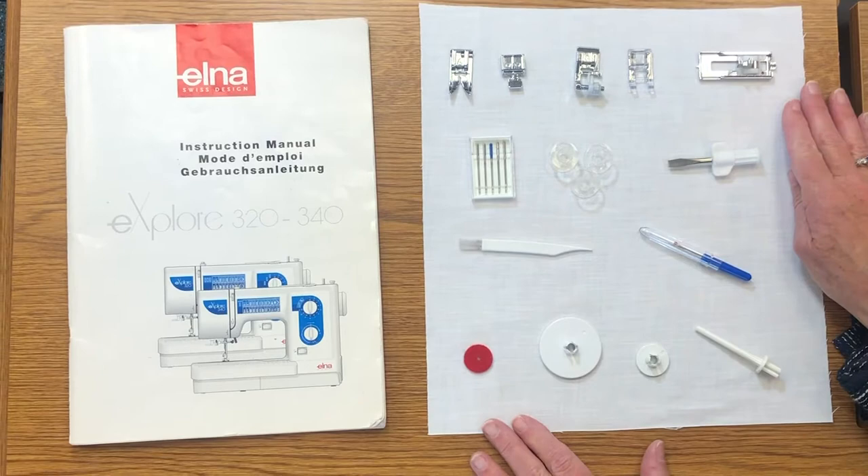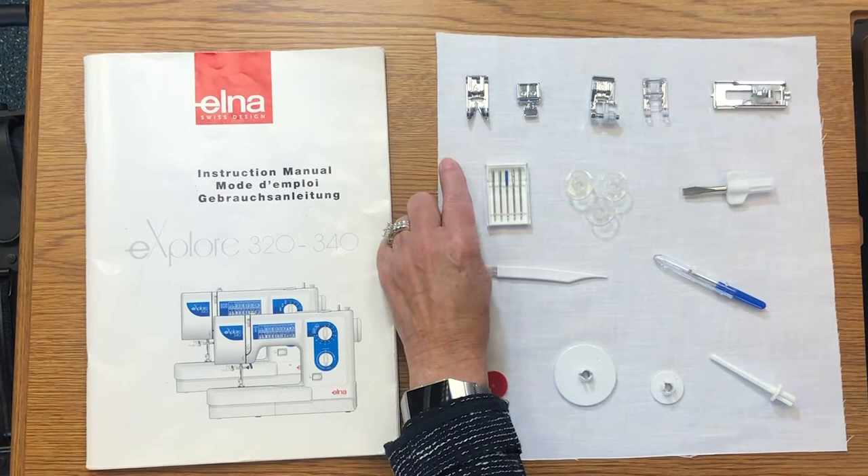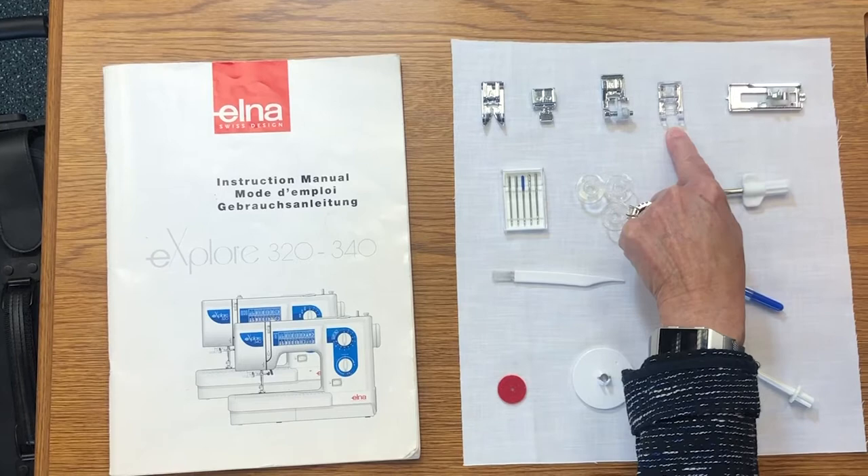So let's review what's in your accessory box. Let's start up here with your feet. First is your A foot — it's your general sewing foot, but it also has the wider opening for when you do zigzag stitch. Next we have the E foot — it's your zipper foot. Rolled hem is number G. F is your satin stitch for when you do applique.